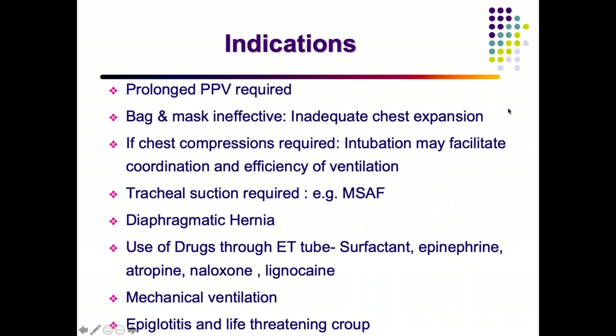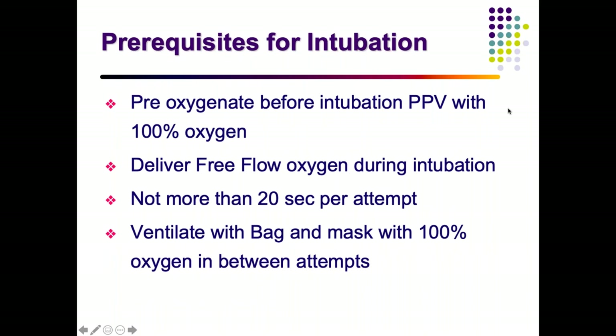Drugs that can be delivered via ET tube include epinephrine, atropine, naloxone, and lignocaine. ET intubation is also indicated for prolonged mechanical ventilation such as in GBS, and in emergency scenarios like epiglottitis or life-threatening croup with laryngeal edema compromising respiration. If intubation is not possible in such cases, tracheostomy may be required.